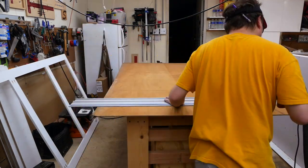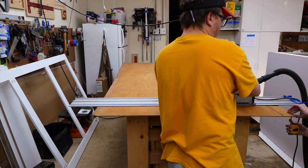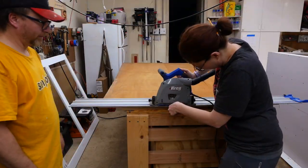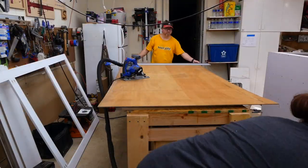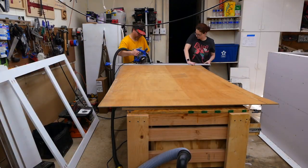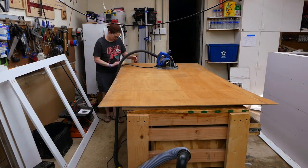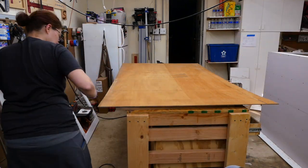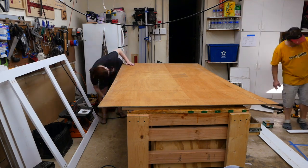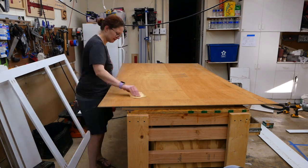Next we trim the 4x8 sheet of Luon down to size using a track saw. If you don't have a track saw, this can easily be accomplished using a circular saw and any straight edge. Next we sanded the edges of the Luon a little bit — it can get a little rough after cutting and splinter, so you definitely want these edges to be smooth for the final build.